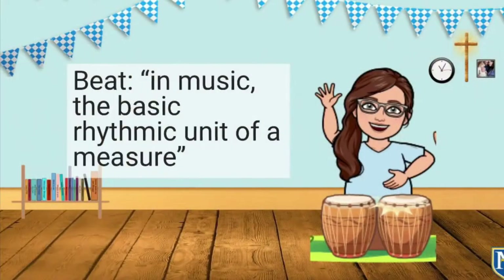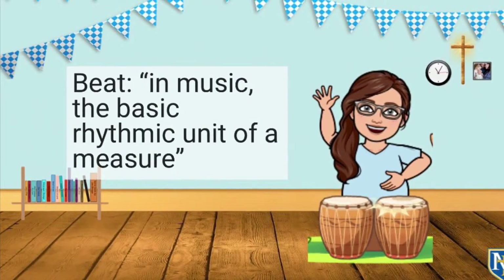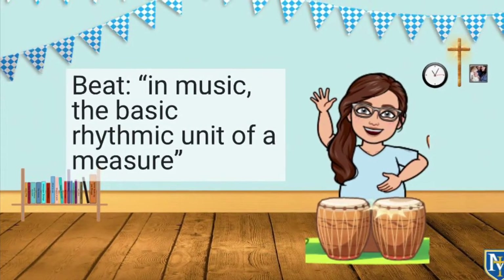Hi ladies and gentlemen, and welcome to Music with Mrs. Buffo. Today we're going to be talking about keeping a steady beat with a music and movement tool called a ribbon wand. Let's get started. In music, beat is the basic rhythmic unit of any measure.